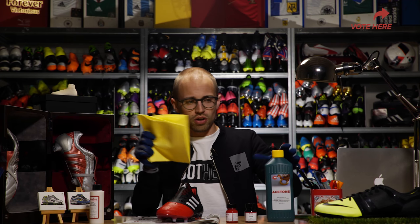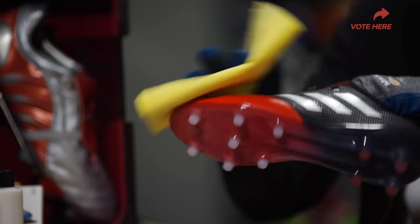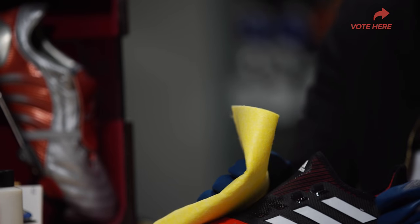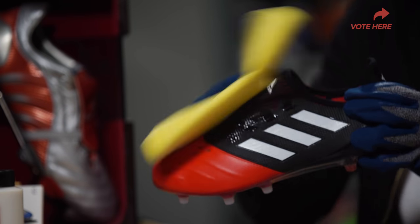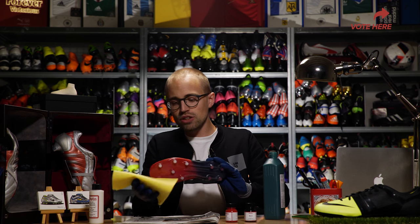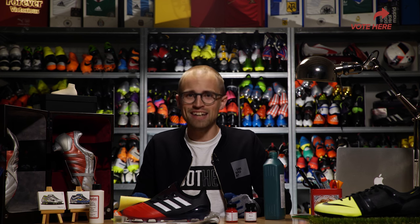I'm gonna use a cloth for the acetone — don't get this on your hands, it's not going to be very pleasant. Take off the top coating, take off the top coating on the top of the boot. There we go — it should be ready to get some paint on it.